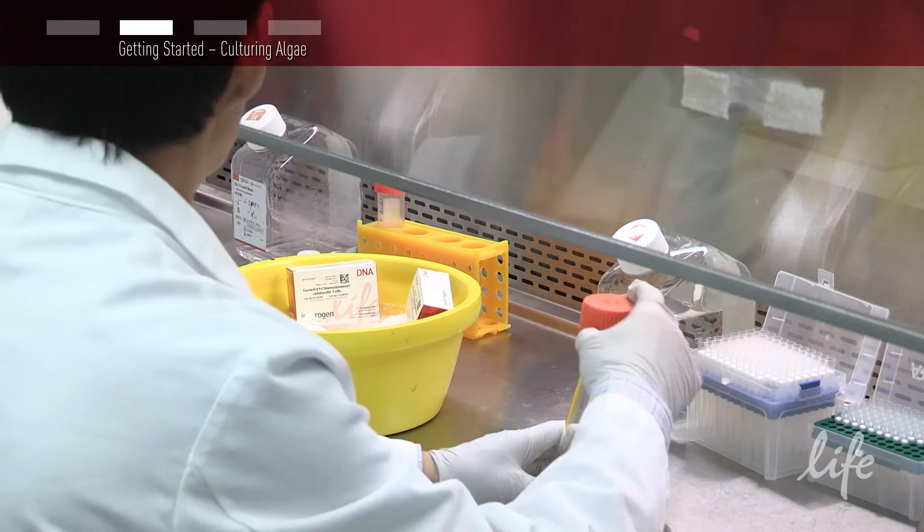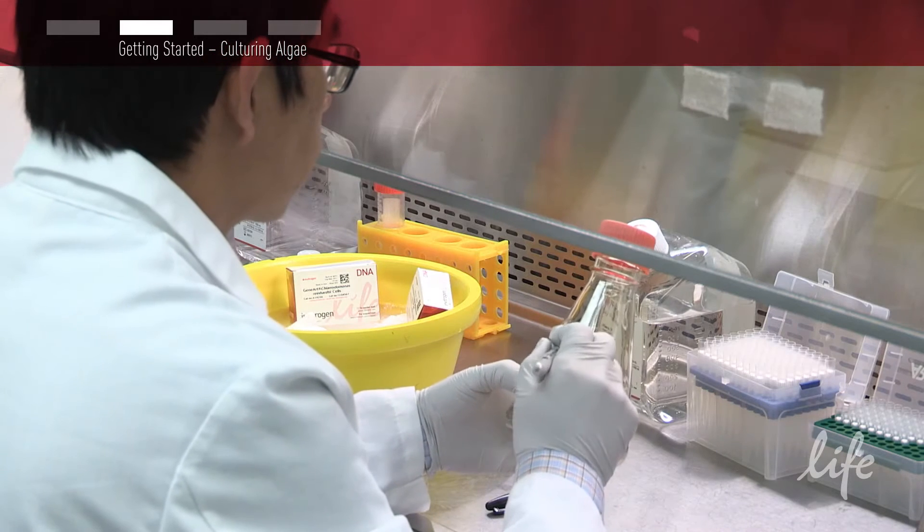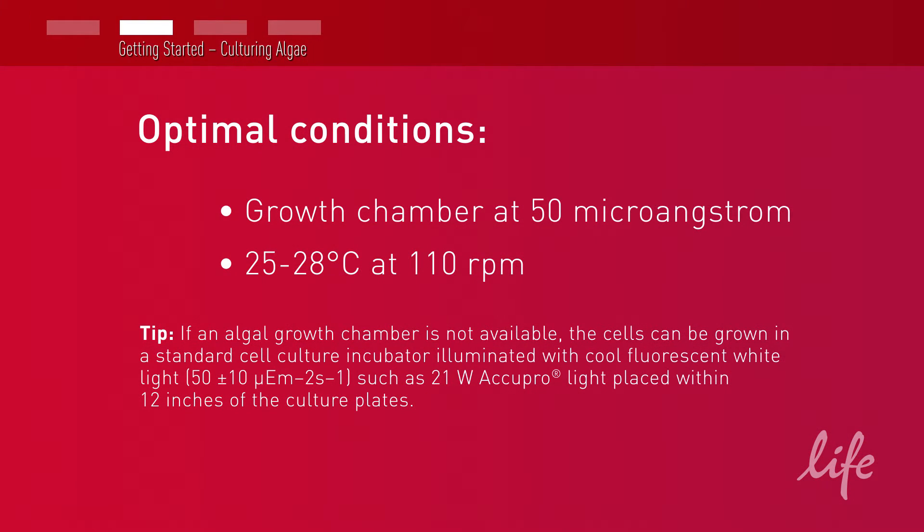To gain the required 1 to 2 million cells per ml, you need to grow the culture for 3 days. The optimal conditions are in a growth chamber at 50 microeinsteins, 25 to 28 degrees Celsius at 110 RPM, without the presence of increased carbon dioxide, as this can make the cell walls rigid and inhibit transformation.